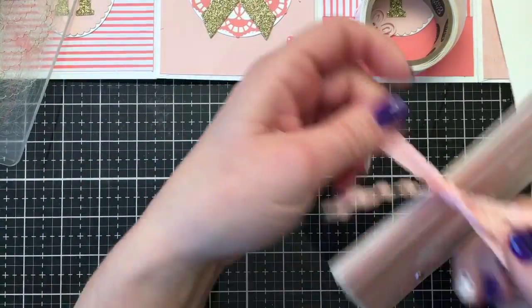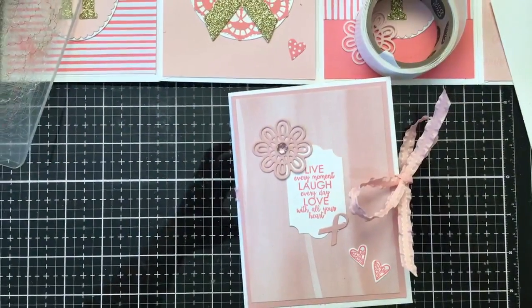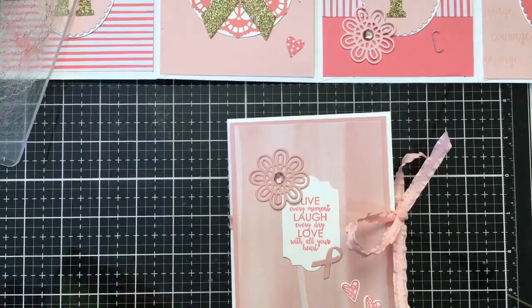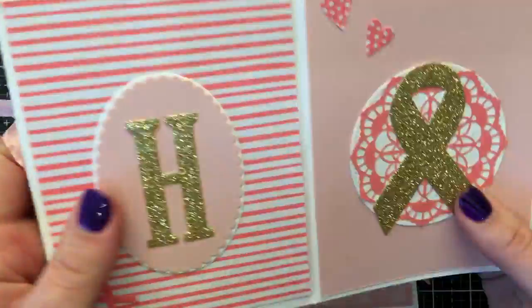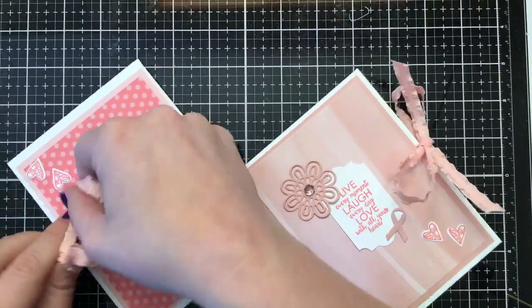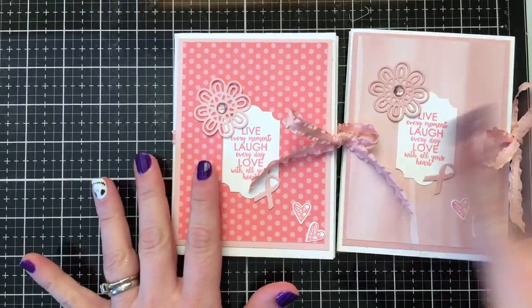If you enter my raffle, you could win this beautiful ribbon. Go on my blog, enter the raffle, and share my video — you could also win one of the Paper Pumpkin stamp sets. I hope you enjoyed today's project. Think of someone who is a survivor or struggling with cancer, and honor them — send them a nice little card, tell them you're thinking of them, tell them how strong and brave they are. Sometimes we just need those special words of encouragement. Thank you guys for joining me today — have a fabulous week, and we'll see you next week for the last week before Halloween!